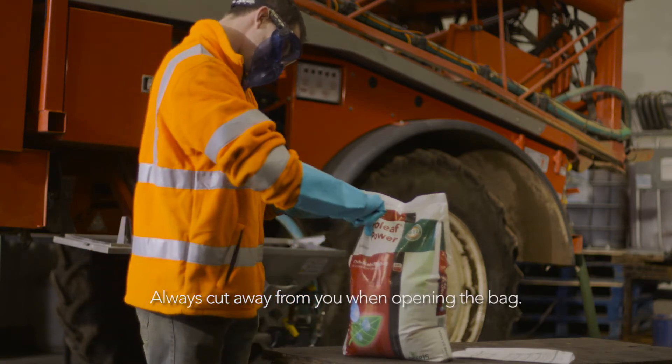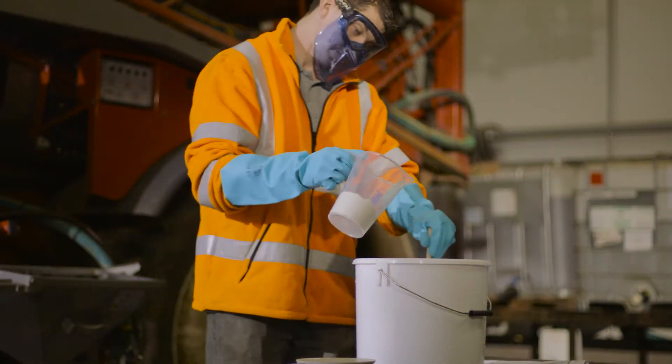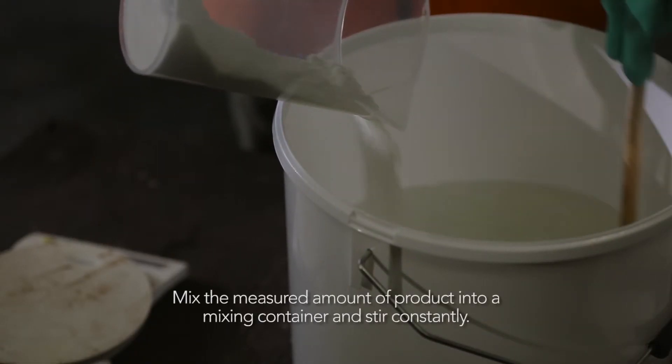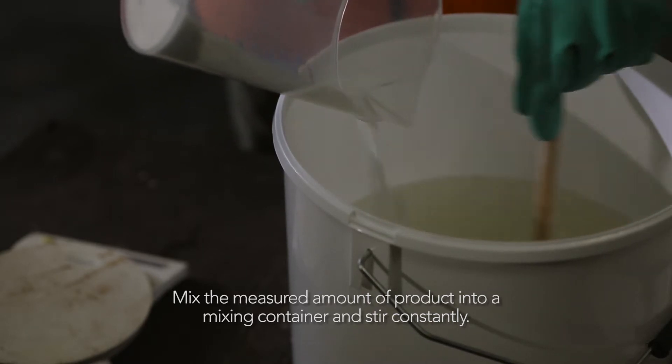Always cut away from you when opening the bag. Once you have measured out the required amount of product, gently pour it into a mixing container that has been partly filled with water. Stir constantly while pouring to provide agitation.